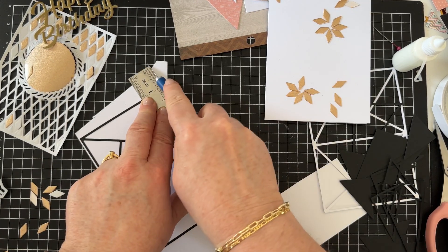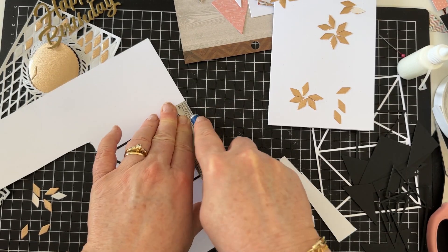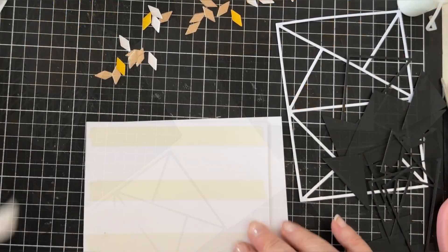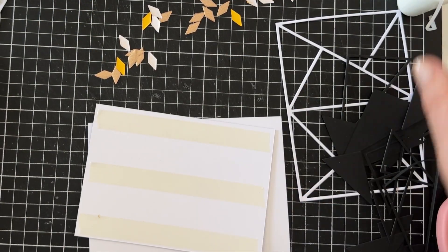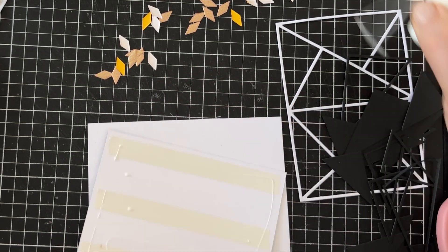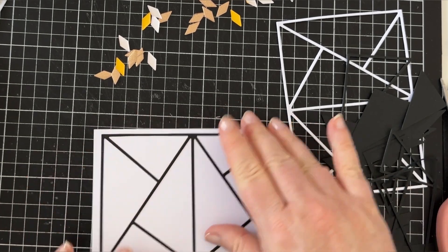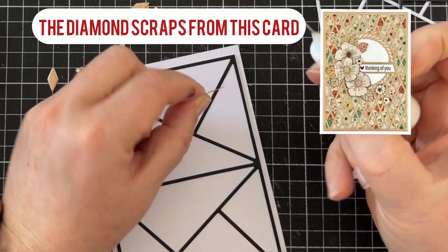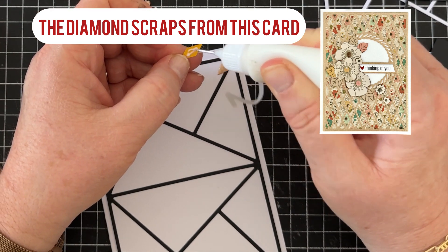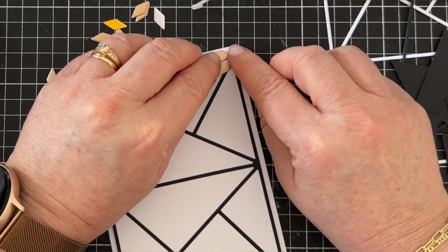I did show this card quickly at the end of the last video, but here's how I made it. I used one of the outline frames which I die cut with black card, and I've stuck that onto some white card, and then I'll cut around the frame. That way I can just add it to the card front, and then I'm going to add all these gorgeous shimmery gold diamond offcuts in a flower type shape wherever the joins on the background pieces are.